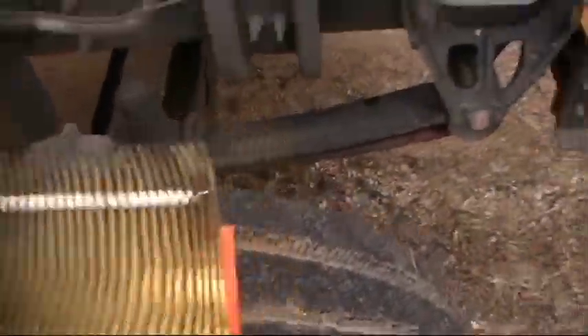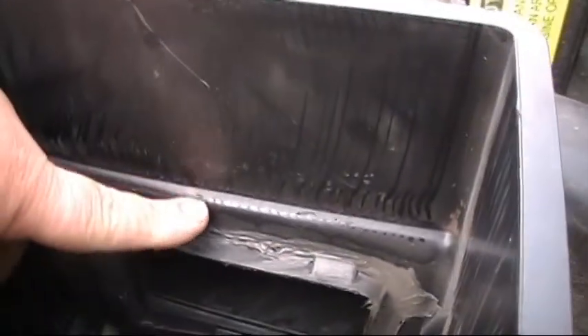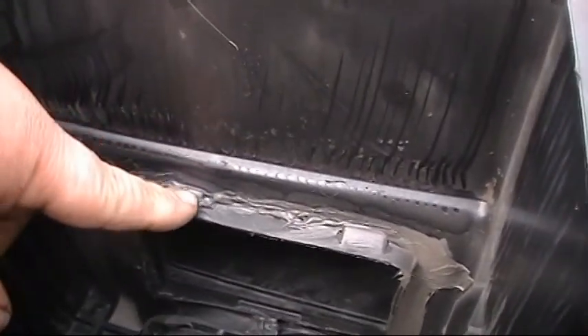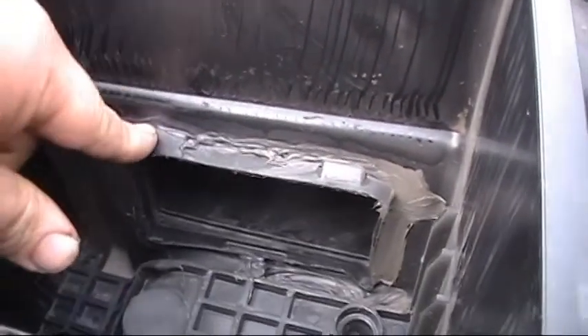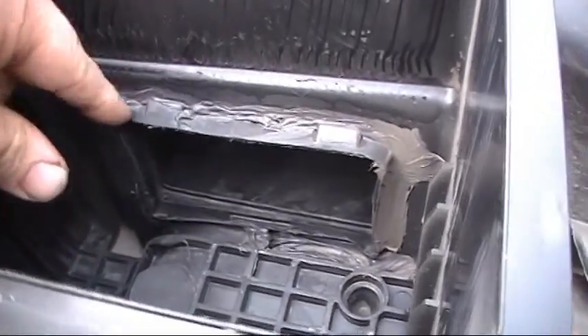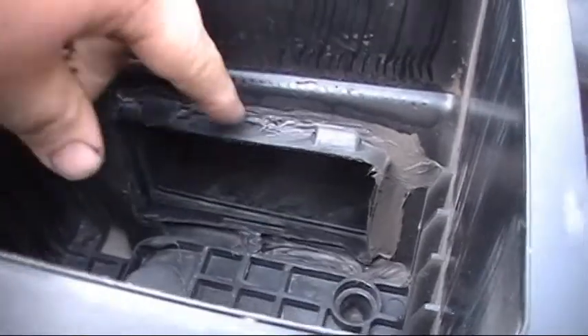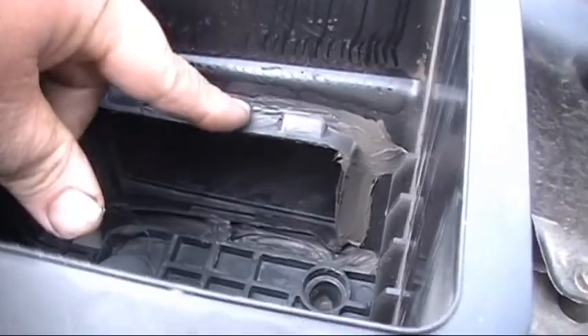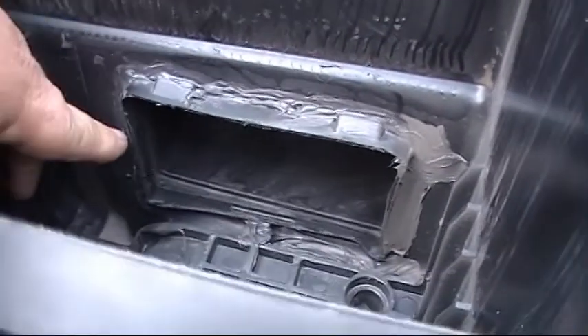I noticed there was a gap big enough for me to stick my fingers — the little snap-in tube there didn't seal off. So what I did: I took some regular silicone, some black RTV, and rubbed it around and sealed it there as best I could, all the way around.